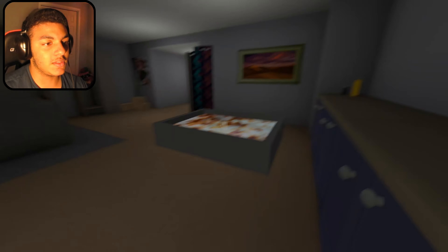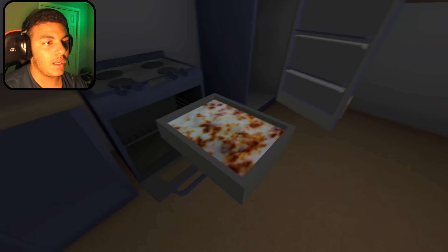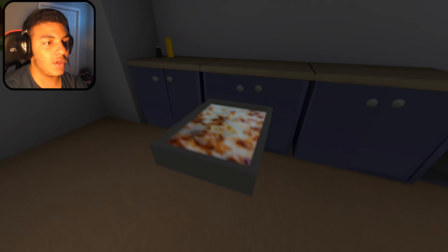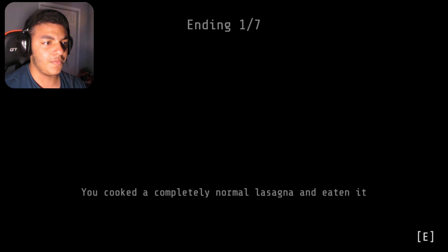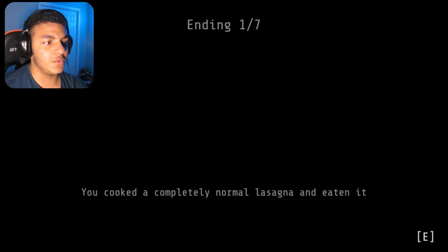I wonder where George is. Just take that out. Do I just eat this, or — what am I doing? Oh. That's hot. Ending one through seven: you cook a completely normal lasagna and eat it.